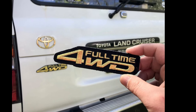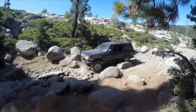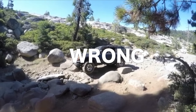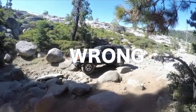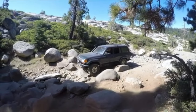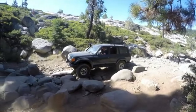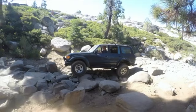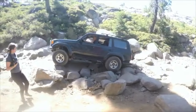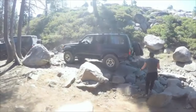Now you might be thinking: my Land Cruiser is full-time four wheel drive. Like, I already have power distributed evenly to all four wheels and they all spin at the same time, right? No, that's not how four wheel drive works. In my next video I'm going to explain how full-time four wheel drive works on the 80 series Land Cruiser, but for the sake of this video, I'm just going to explain how lockers work. It was a little hard for me to understand as well when I first heard about this, but let me show you how a differential works.